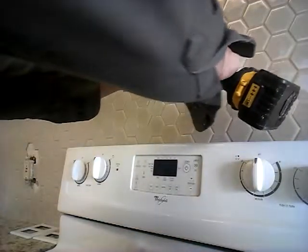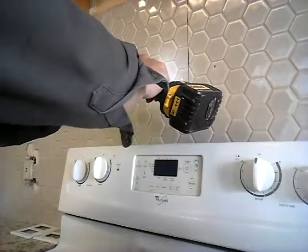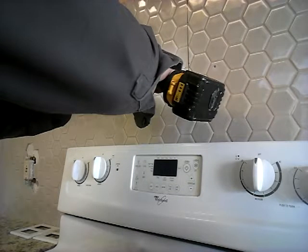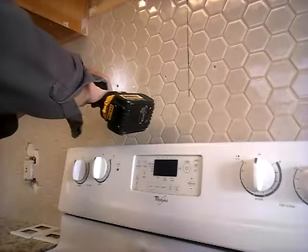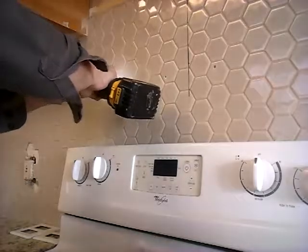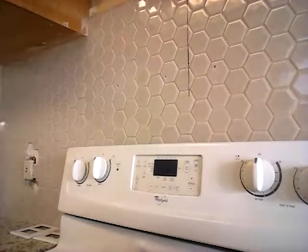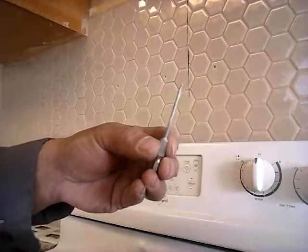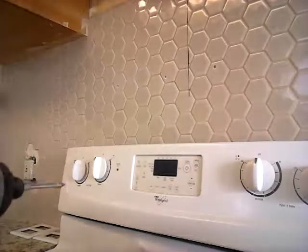Let me show you really quick. First I drill a small hole, okay, now I've got to drill another hole so that I can put my anchor in.